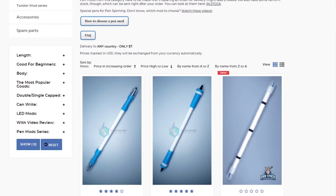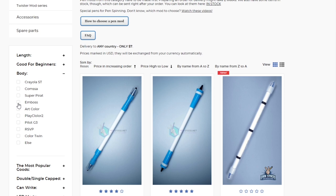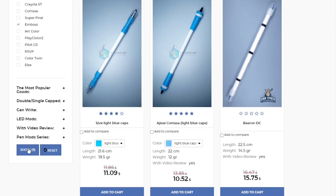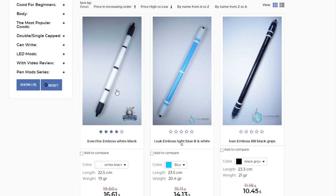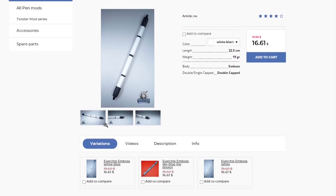I'd say that it is easier to learn this mini combo with a pen mod with a thick body, for example Emboss — Everchick's Emboss — a pen mod which I used to learn this mini combo actually. I really like it; you can order it from penstock.net with delivery to every country of the world.